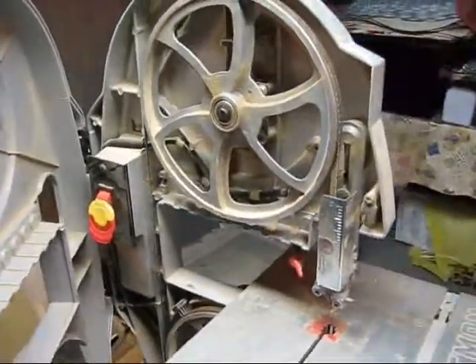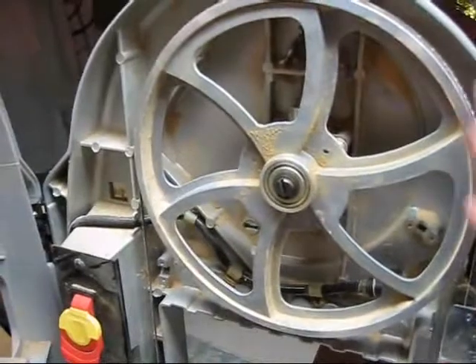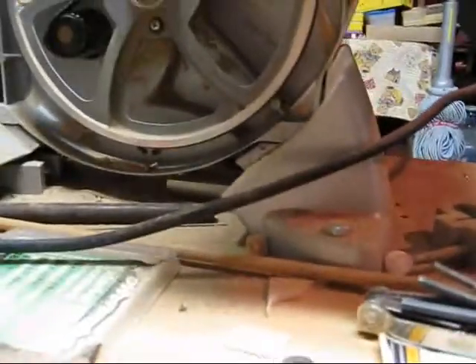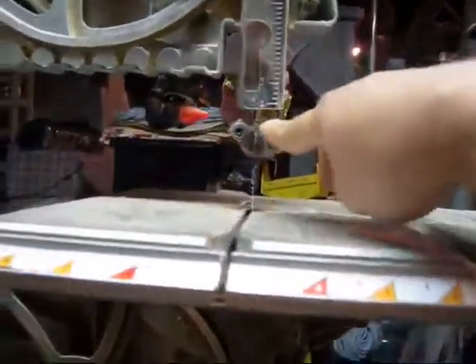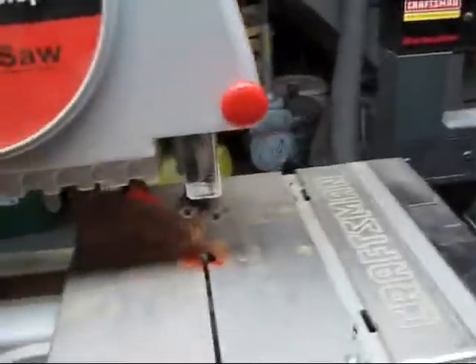So I've got a bandsaw blade installed here — it goes the whole way around. These things are really just a pain when it comes to installing them the first time. You have to really have the tension right, make sure you get it between these blade holders so it keeps it nice and even and straight. And I hope they don't break.